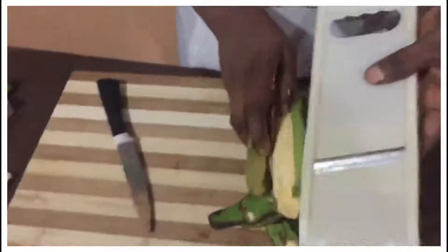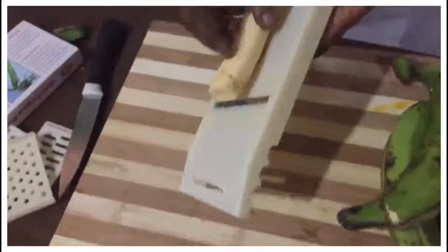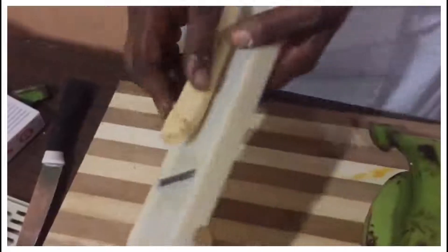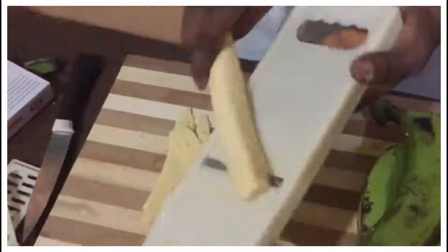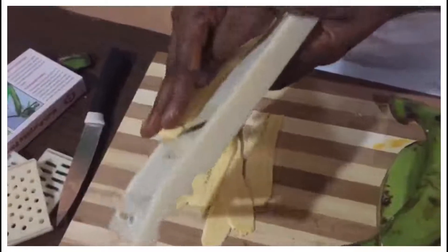So I'm going to first teach you how to cut the plantain. You pick it up — put this one aside. You hold the plantain like this; this one is very long as you can see. Just continue to cut.